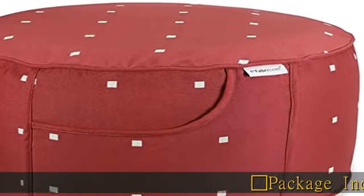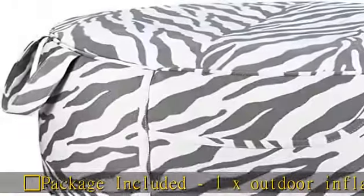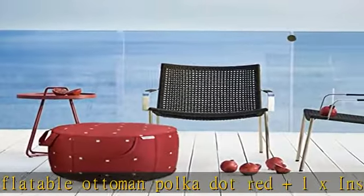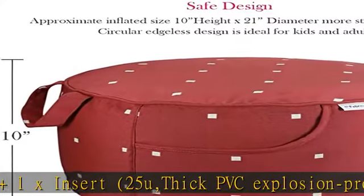Package included: 1X Outdoor Inflatable Ottoman Polka Dot Red Plus 1X Insert, 25U Thick PVC Explosion Proof Liner, Gift Wrapping Package with PVC Handle Bag. Notice: air pump is not included.